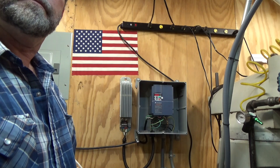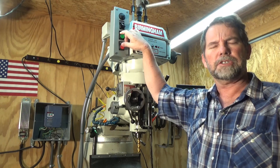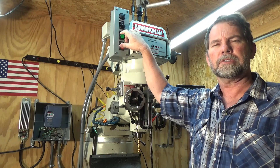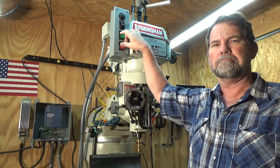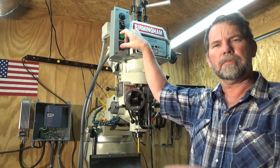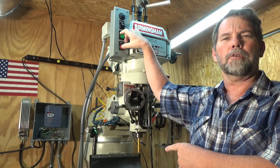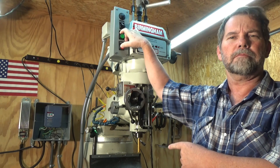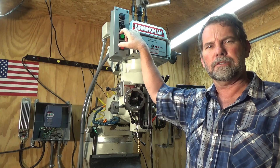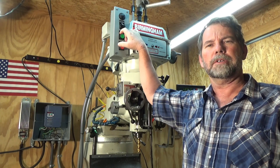This is 60 Hertz on the VFD, running the mill at about 3,500 RPMs — to a one-second stop. She's using DC braking and a big resistor. Here we go.